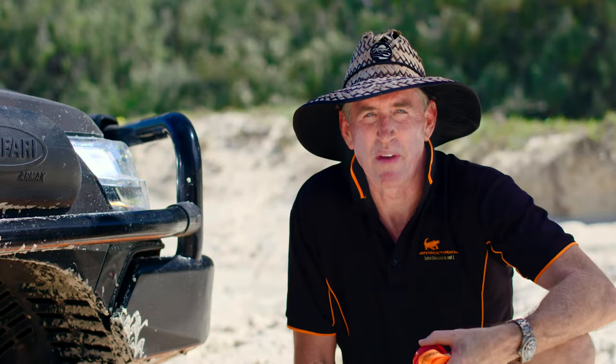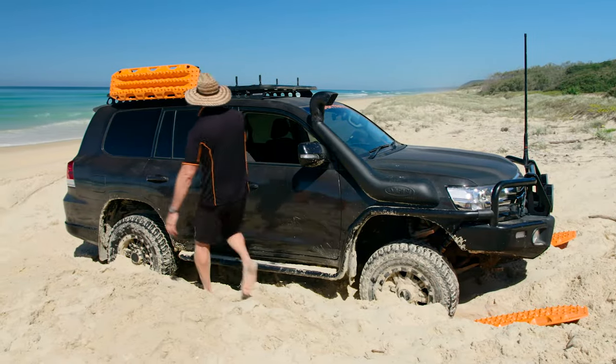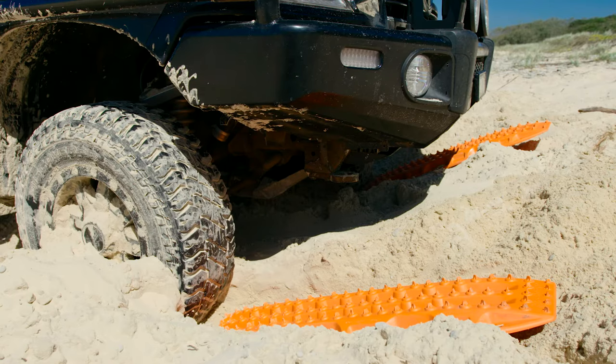Once you get moving, if the vehicle has enough momentum, the rear tyres will reach the buried Maxtrax and give you another boost. If you have four Maxtrax, wedge them firmly against each tyre tread. The Maxtrax should not lay flat on the ground but protrude at an angle.